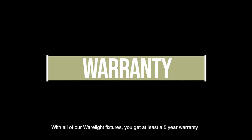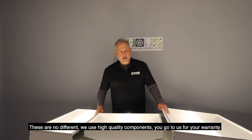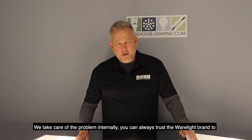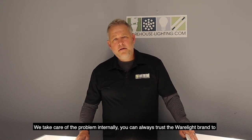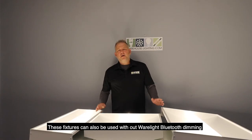With all of our WearLite fixtures, you get at least a five-year warranty — these are no different. We use high-quality components. You come to us for your warranty and we take care of the problem internally. You can always trust the WearLite brand to bring you phenomenal products at phenomenal prices.